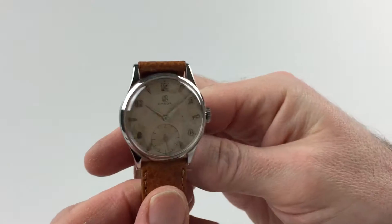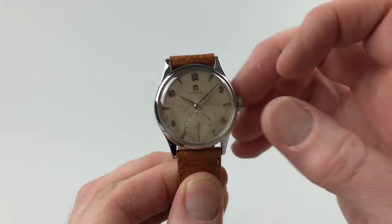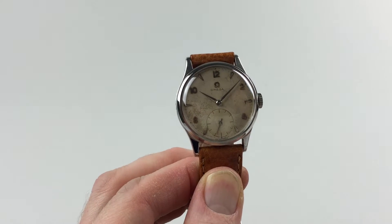This is a manual watch, so it requires winding when being worn. In order to achieve this, turn the crown away from the wearer until the spring feels tight.